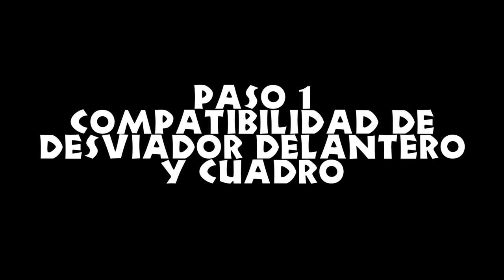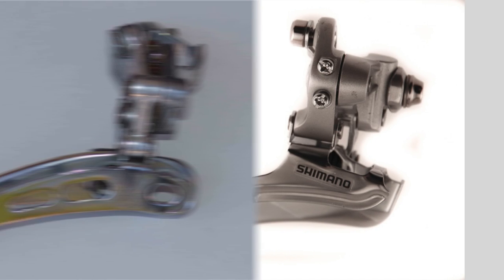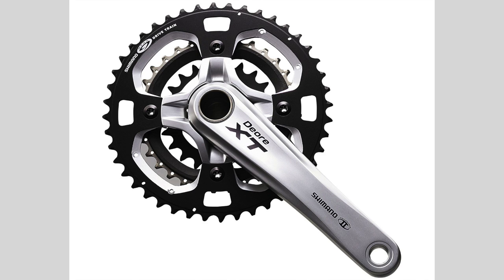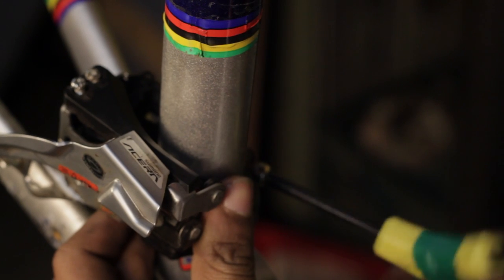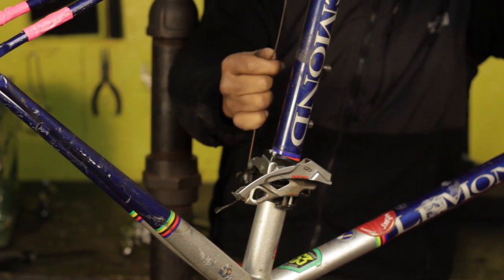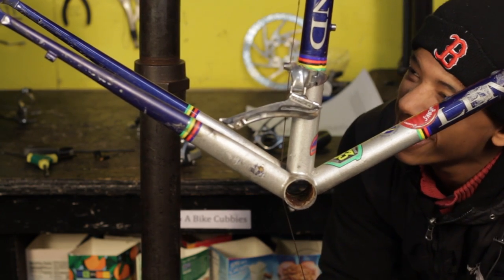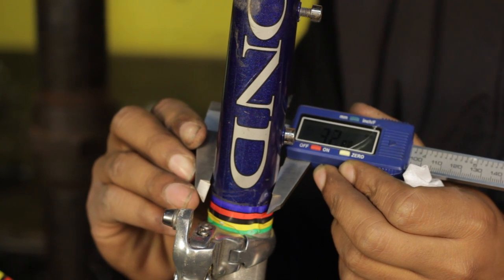Paso 1: compatibilidad de desviador delantero y cuadro. Identifica qué tipo de desviador necesitas, ya que depende de tu cuadro, vías y tren motriz. Asegúrate de que el desviador es compatible con tu cuadro y fíjate en cómo se pasa el cable. Si viene desde arriba, necesitas un desviador de tiro alto; si viene desde abajo, necesitas un desviador de tiro bajo. Usa un vernier para medir el diámetro del tubo vertical del sillón.